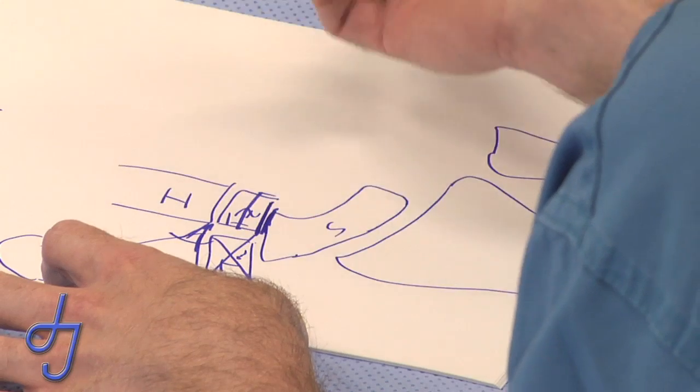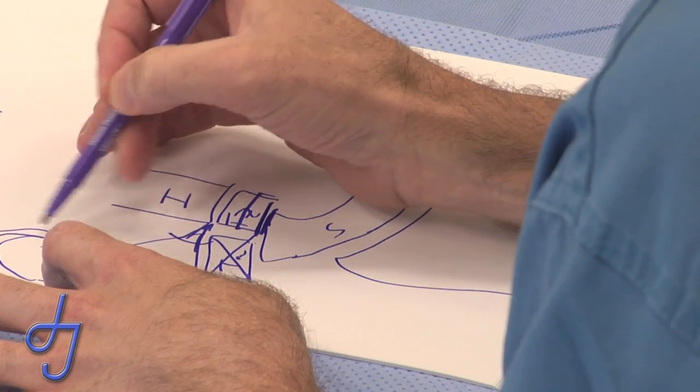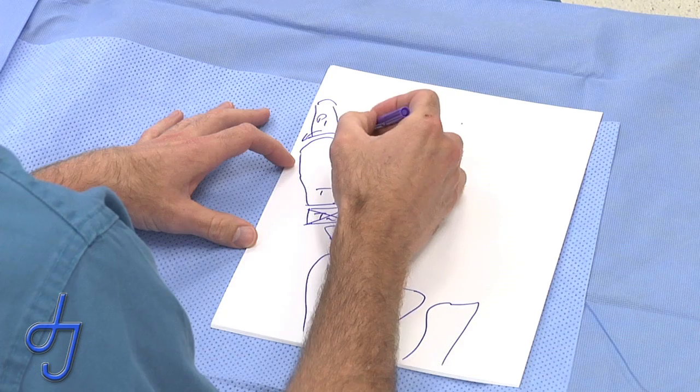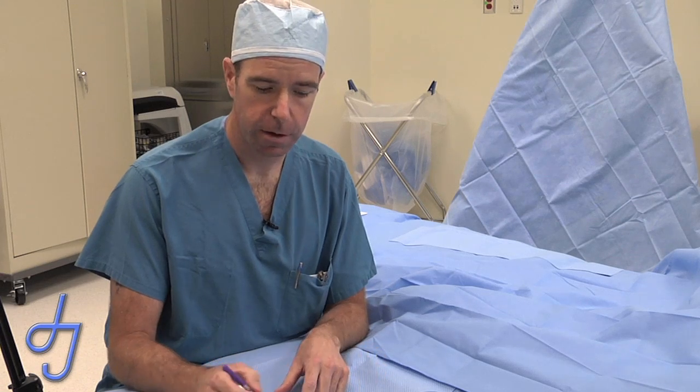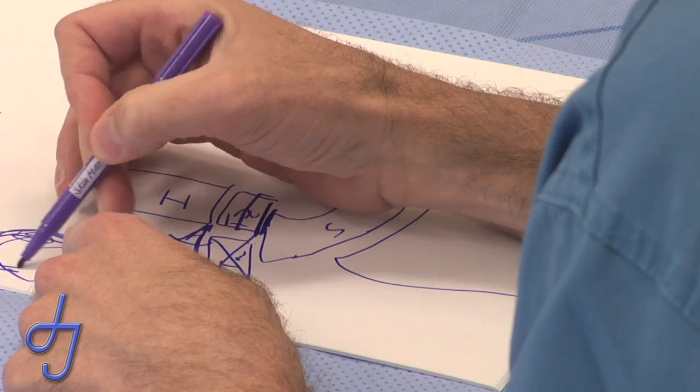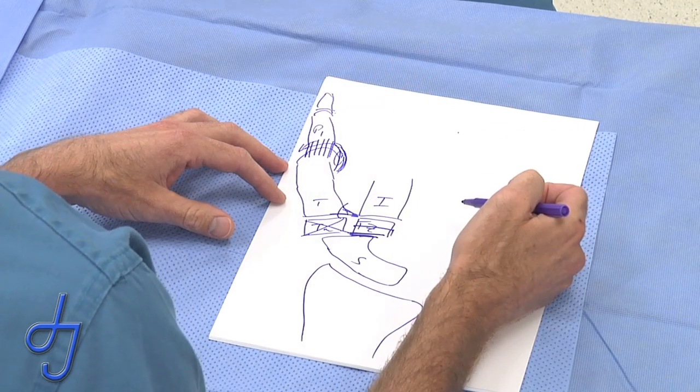The cure for this has been discussed in many different ways — one being a volar plate advancement or excision of the sesamoids. Most capsulodesis techniques for the thumb MP joint are inadequate and will stretch out over a period of time. The other solution is to fuse the MP joint, which takes away joint motion at that level, decreasing the thumb's function, but produces a functional thumb as long as the patient has a good IP joint distally.